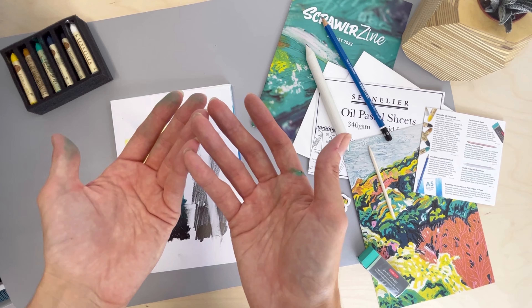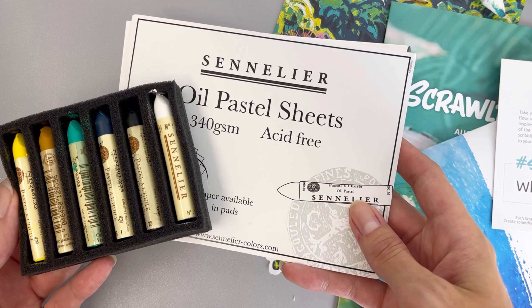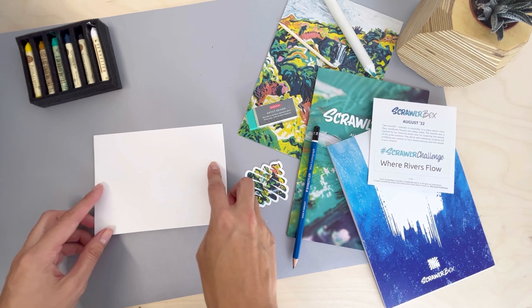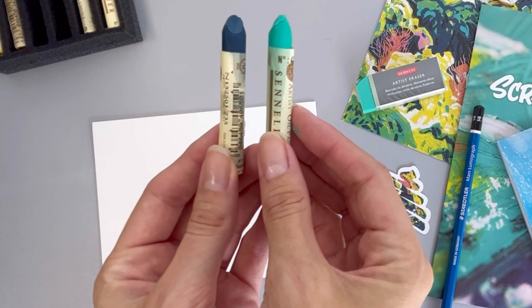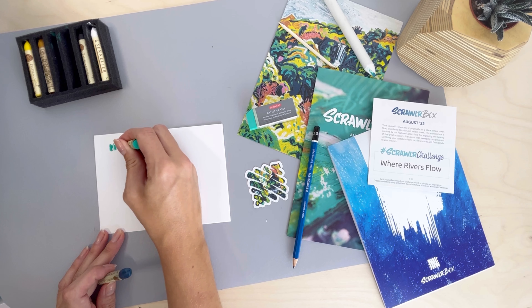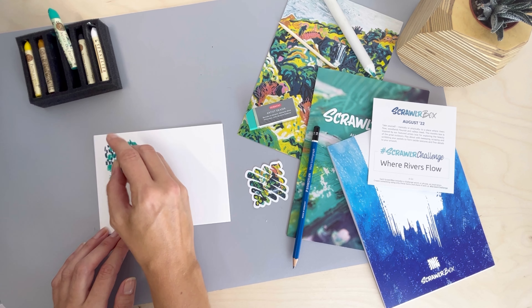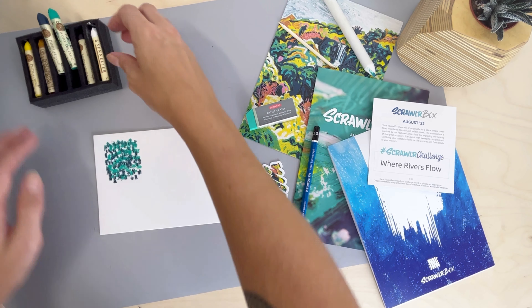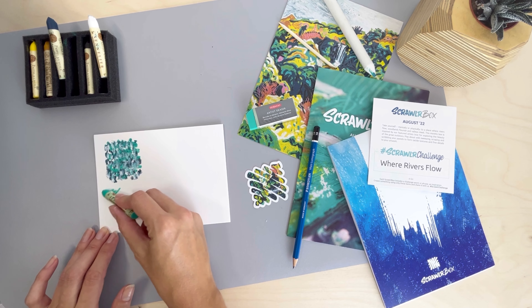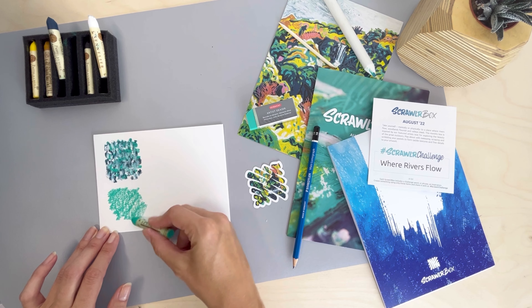Maybe I should have taken my own advice and worn gloves! Let's try some tips from the zine. I'll switch up the paper by using the pastel sheets provided by Sennelier — made purposely for oil pastels, these sheets have more texture. First tip: stippling. This is where you use small choppy lines, strokes, or dots onto your paper to create texture. Lay your additional colours for depth. For this second version, we're going to try stippling over a blended colour to see how they layer.